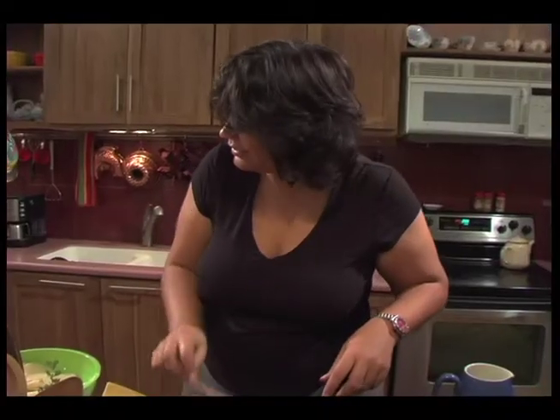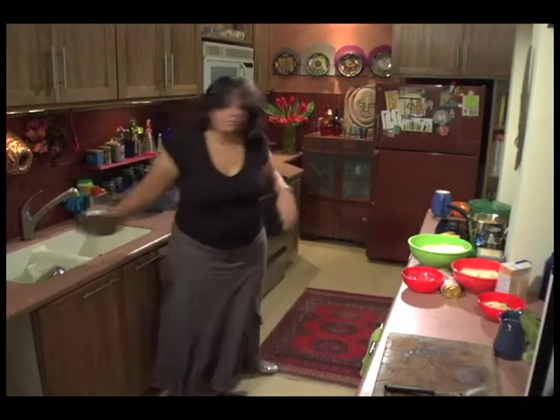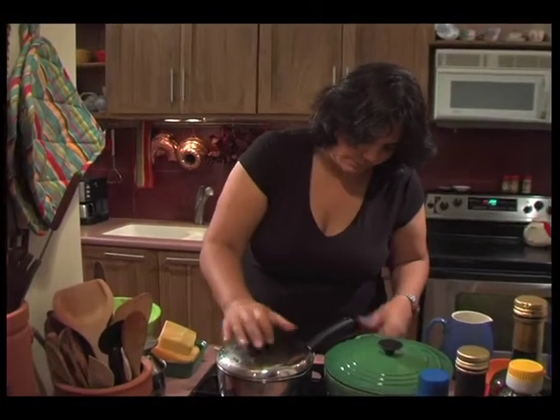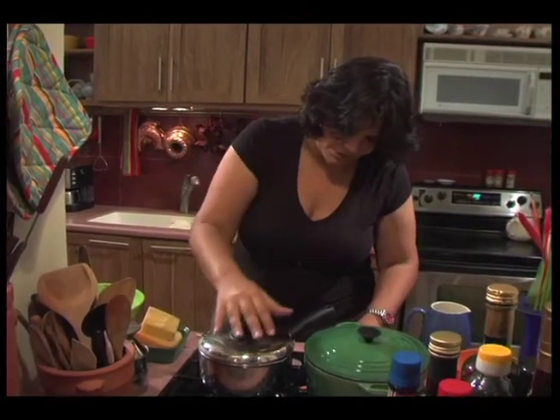Put the lid on and let this cook down very gently. You could just leave it stewing gently all day if you want, so I'm just gonna put it right down on low — slow, slow simmer.